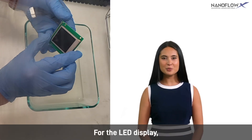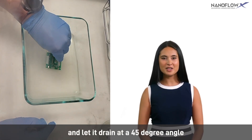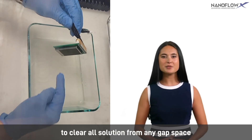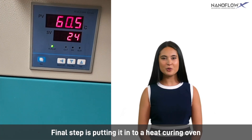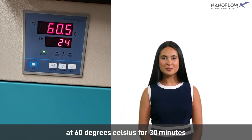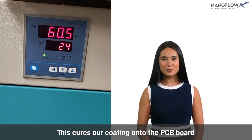For the LED display, we coat it upside down and let it drain at a 4-5 degree angle to clear all solution from any gap space. The final step is putting it into a heat-curing oven at 60 degrees Celsius for 30 minutes. This cures our coating onto the PCB board.